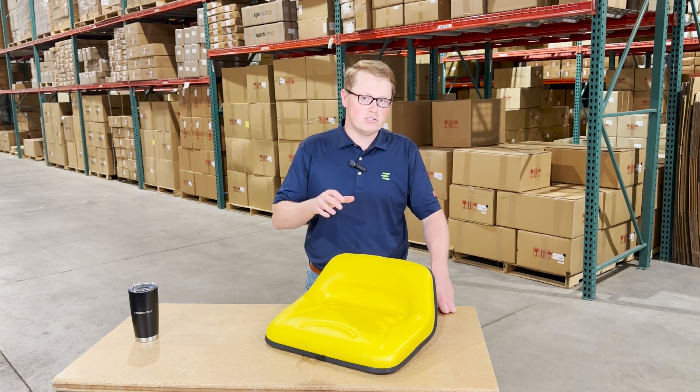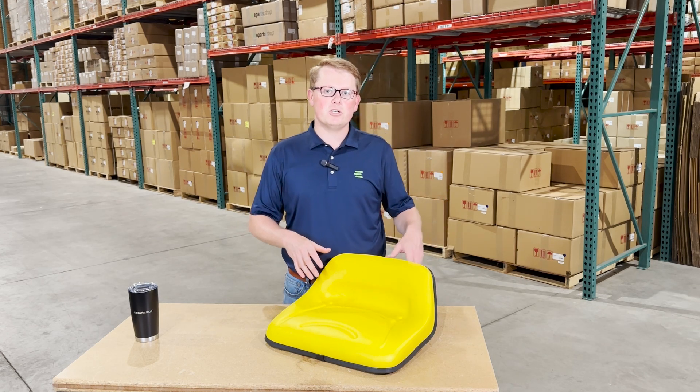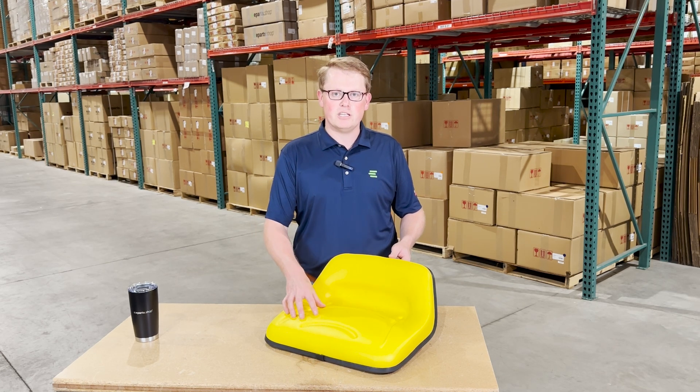If you're questioning whether this is the correct seat for you, please check the video or product description — we'll put the applicable models there. Otherwise, feel free to reach out to us; we're always happy to do a fitment check for you and make sure this is your correct seat.